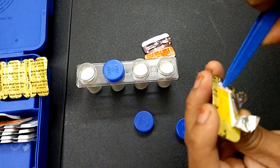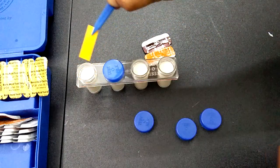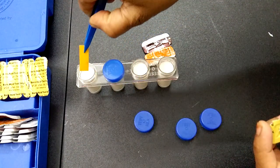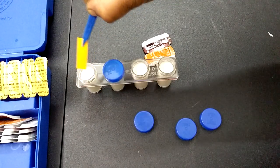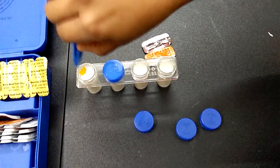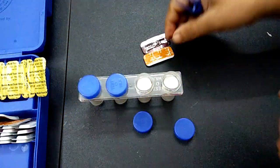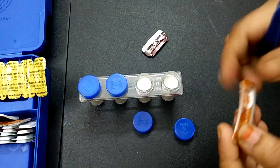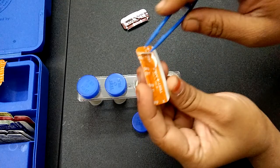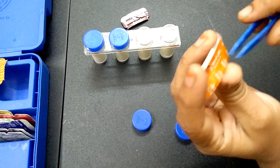With the help of forceps, we take the boric acid strip and dip it into the boric acid jar. Dip it completely and close the lid — I have tightened the screw. Now let's do the next test. This is the detergent strip, let's open it.